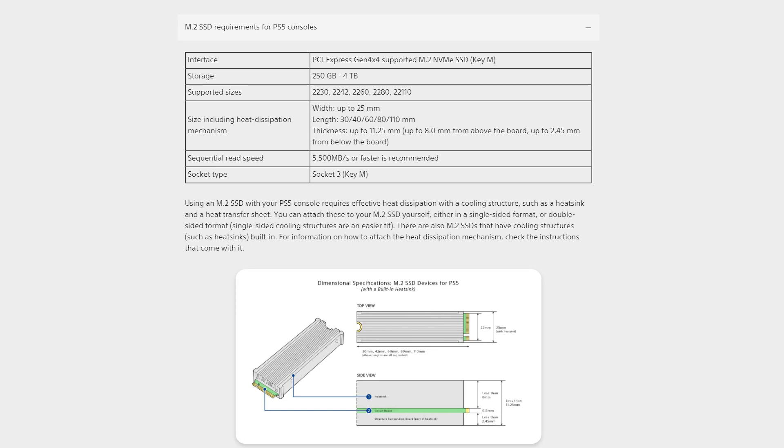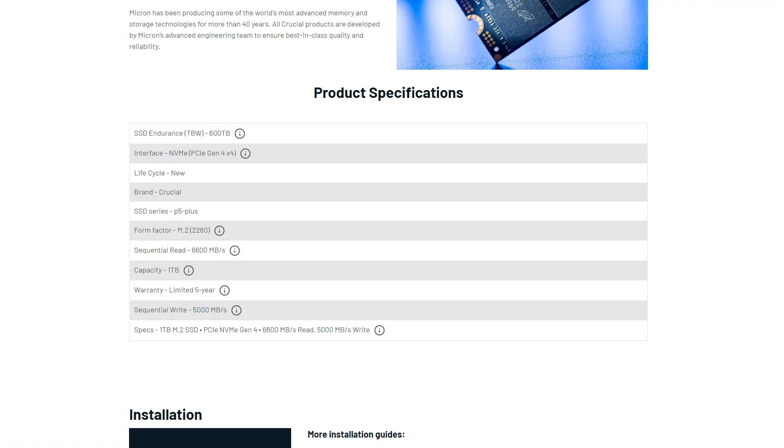Sony's specifications say it has to be a PCIe Gen 4 drive and 5,500 megabytes per second read speed. This is actually 6,600 megabytes per second, so this should be above what's recommended and that'll give us a little bit of a buffer as well.